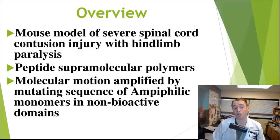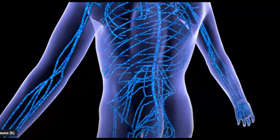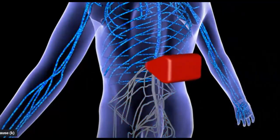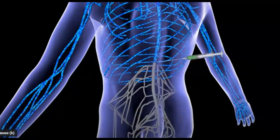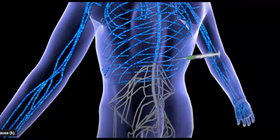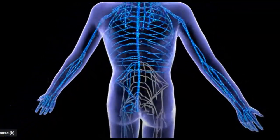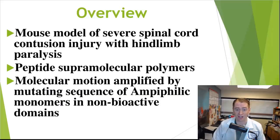This study uses a mouse model of severe spinal cord injury using a contusion, or blunt force, to the thoracic spinal cord, resulting in hind limb paralysis in the mice. In other words, the back limbs are paralyzed, and then the behavior and motor function of the mice is analyzed over time as they recover.